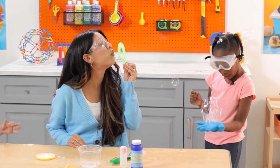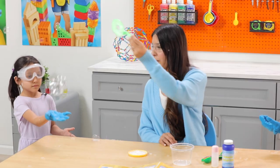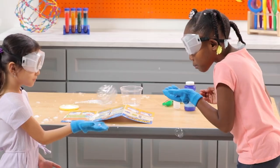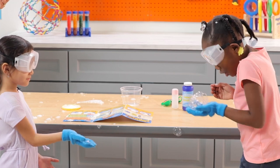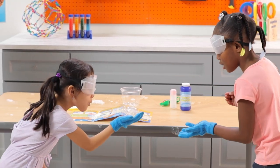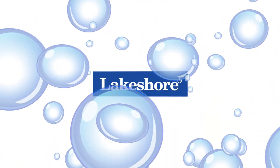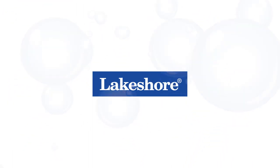What's special about these bubbles is that they bounce and they won't pop like regular bubbles. With this experiment, we get to see how cool chemistry can be, and we're excited to do more exploring and learning. Who loves science? I do!